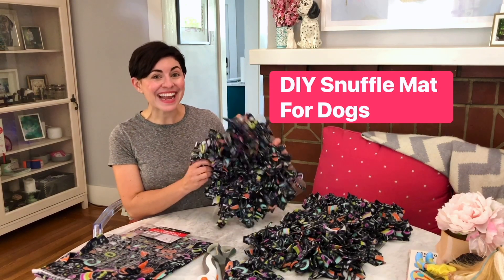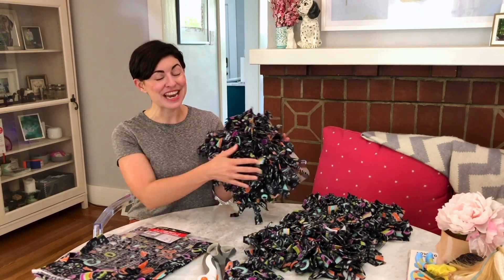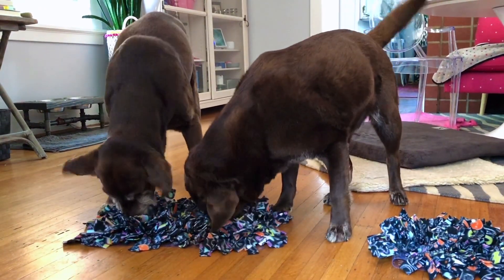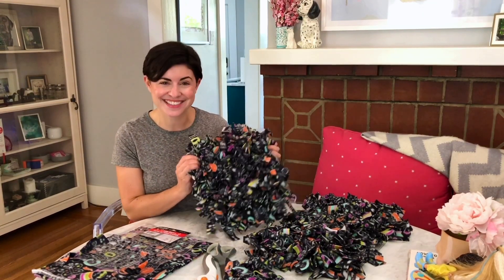Snuffle mats are a great enrichment activity for your dog. They provide mental stimulation, they can slow down fast eaters, and they keep your pup entertained. The best part about my version is it comes in at under $6.